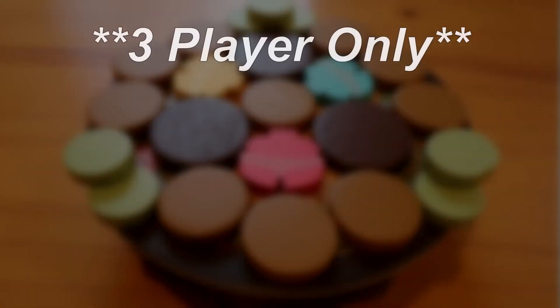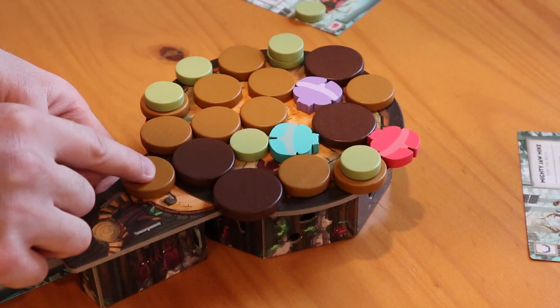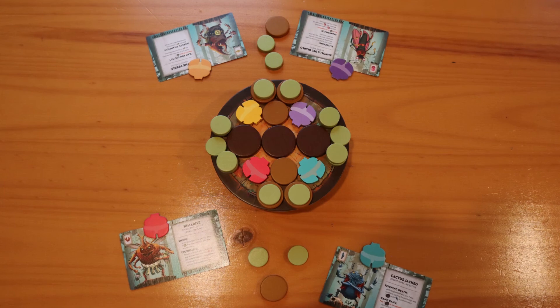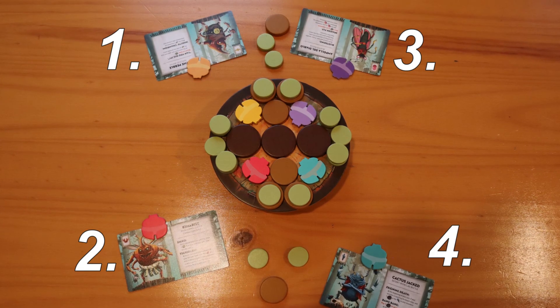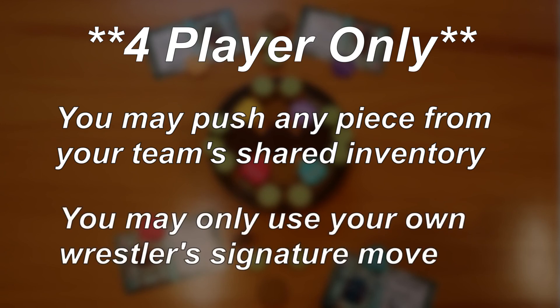In a three-player game, if one of the players runs out of pieces, they are eliminated, but their wrestler piece stays in the ring. One of the two remaining players can win by pushing them out. In a four-player game, the teams alternate taking turns, and each player on the team alternates as well. You may push any piece from your team's shared inventory, including any signature pieces. However, you can only perform your own wrestler's signature move.